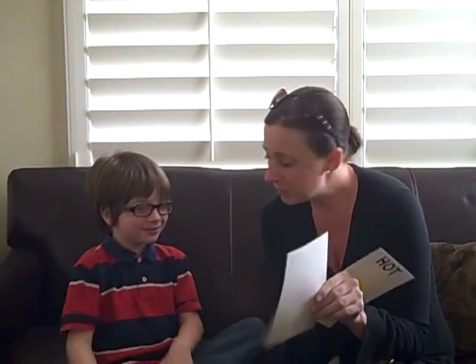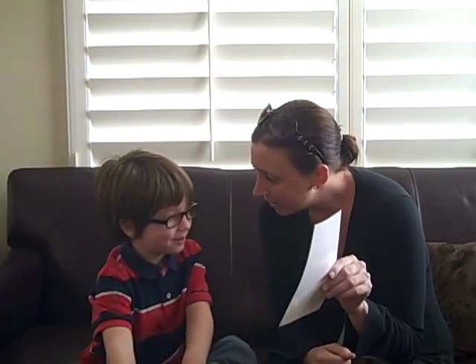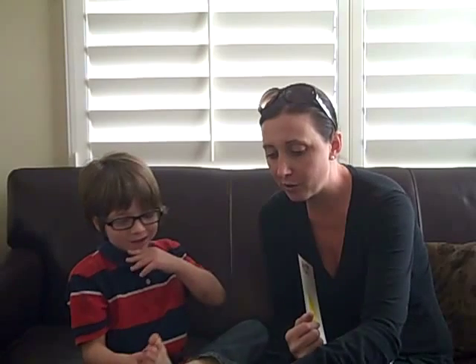So Tyler, what is that in the picture? Ice cream. And is that hot or cold? Cold. It's cold. So we're going to put it right here for the cold.